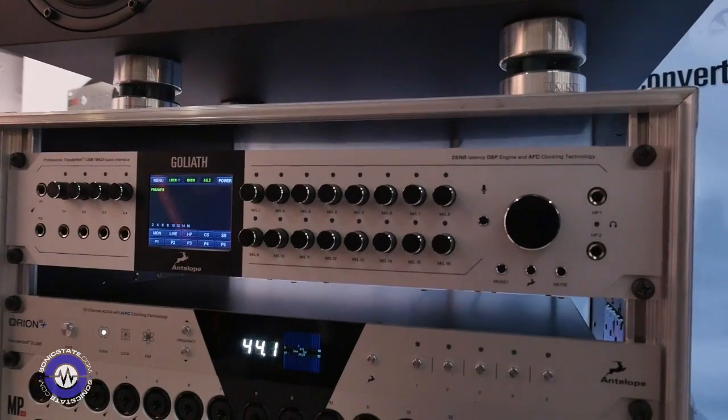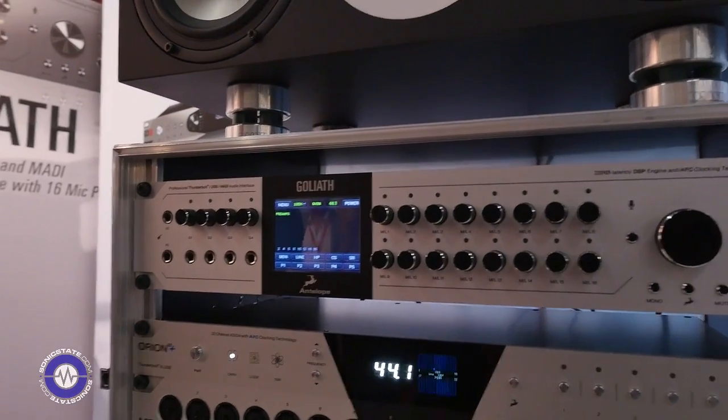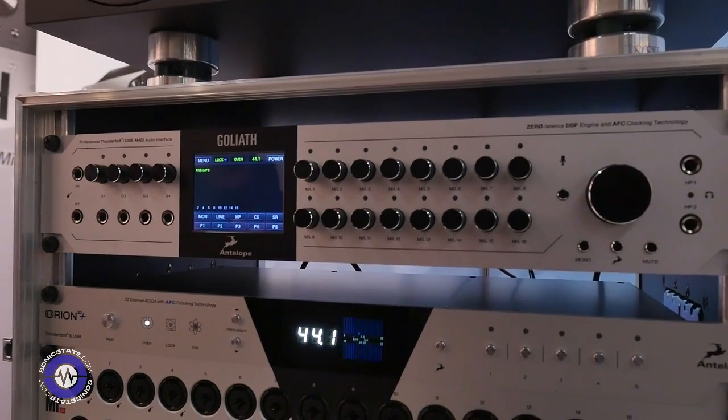It has a lot of interesting features and I will start with the number of preamps, which are 16 for this device. You can use these preamps in three different modes: Hi-Z, Line, and Mic.